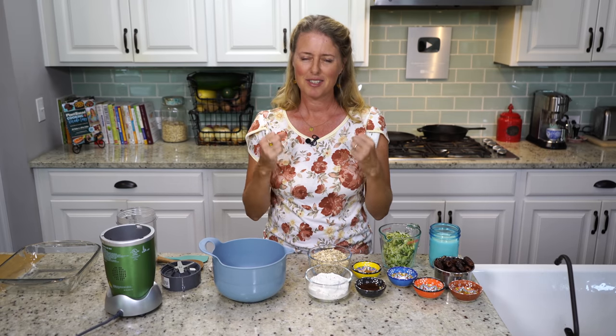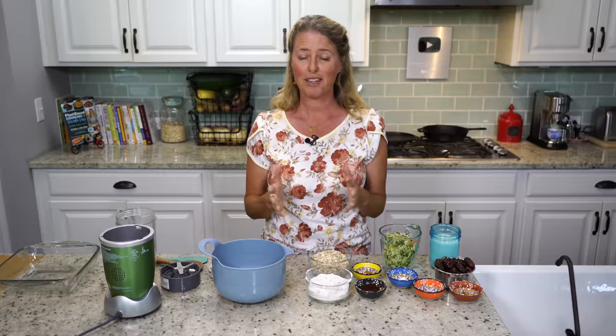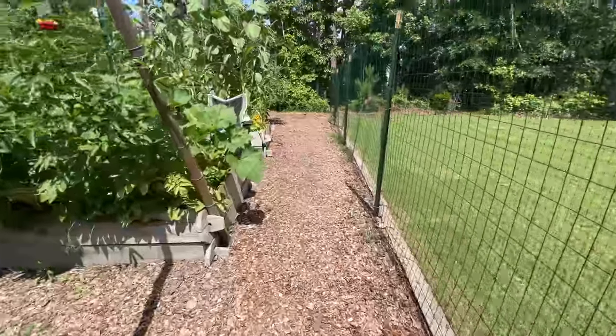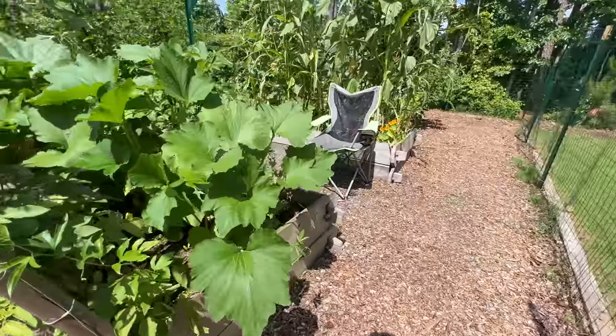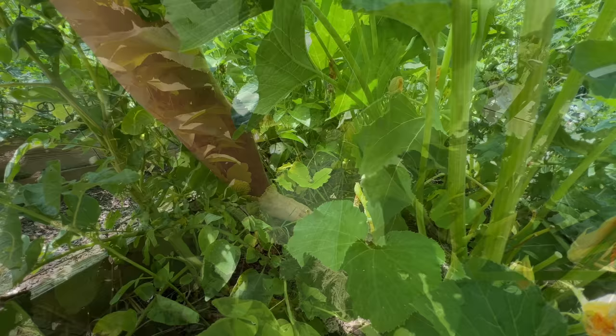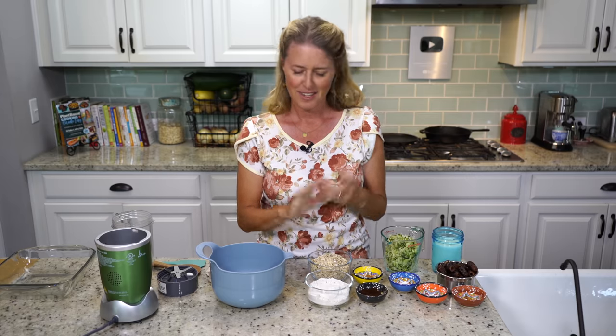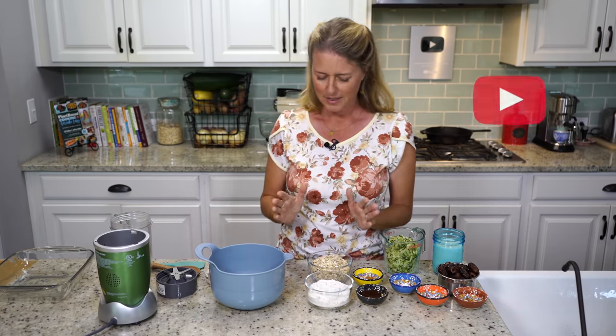Welcome back to the show, everybody. I'm so glad you're here, because today we're making another zucchini recipe, because it is the height of zucchini season here. I'm still pulling zucchinis out of the garden every day. We've got some back there, even though I've already shredded some up for today's recipe. So zucchini coffee cake — it's great for a snack, or you could even eat this for breakfast. So we're going to jump right in.